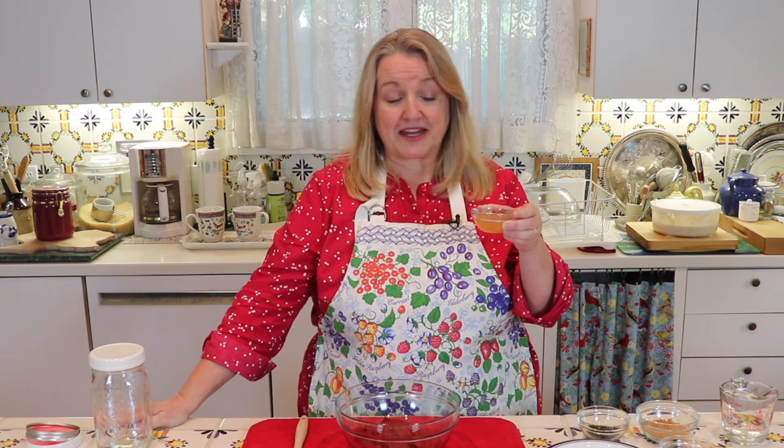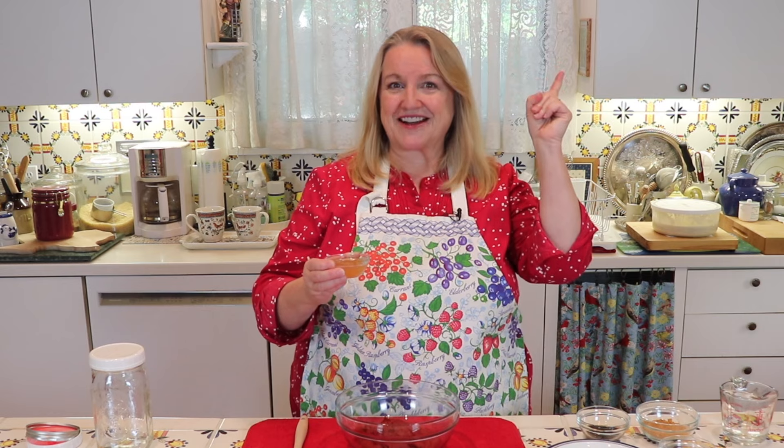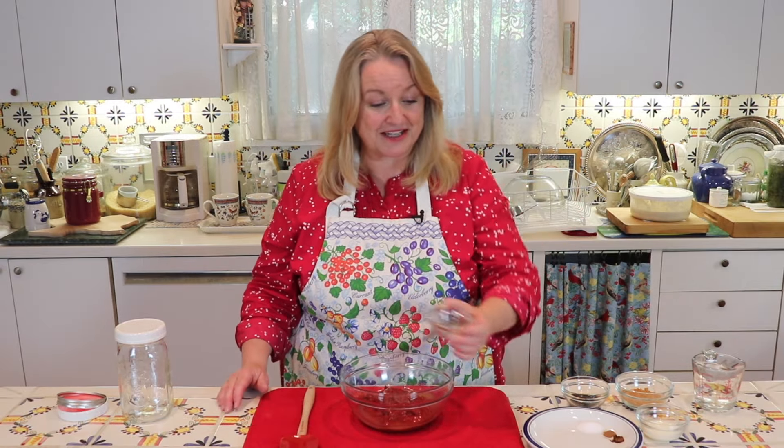To this, you're going to want to add two tablespoons of raw apple cider vinegar. If you buy this at the store, it'll probably say raw apple cider vinegar — sometimes it'll say 'with the mother,' that's what you're looking for. Raw apple cider vinegar is also very easy to make, and I have a video on how to do that — I'll link to that in the i-cards above. Go ahead and pour that apple cider vinegar right into your bowl.